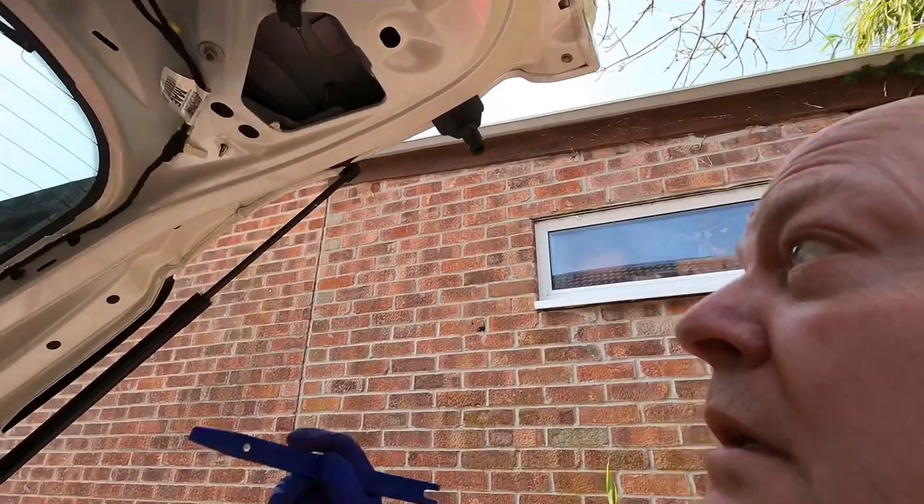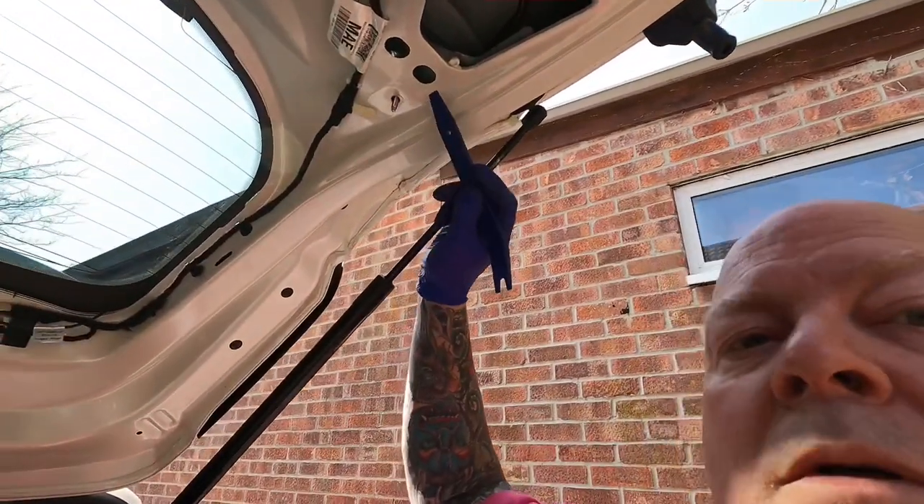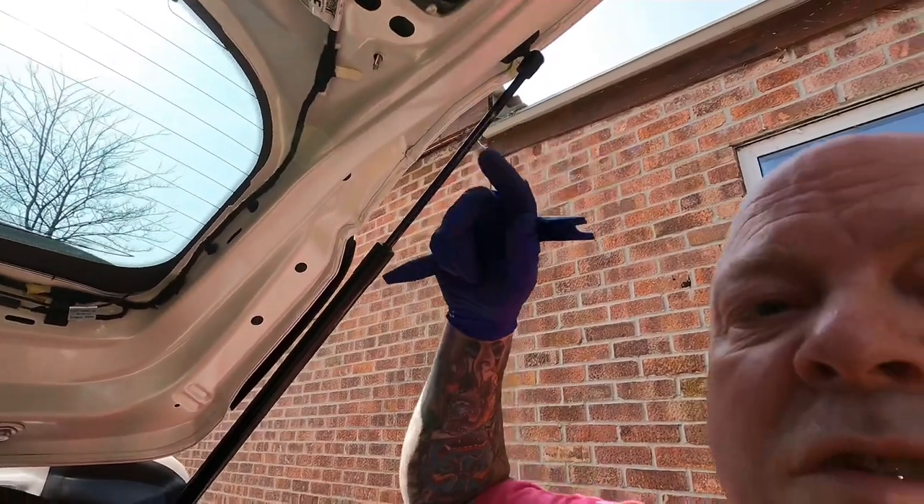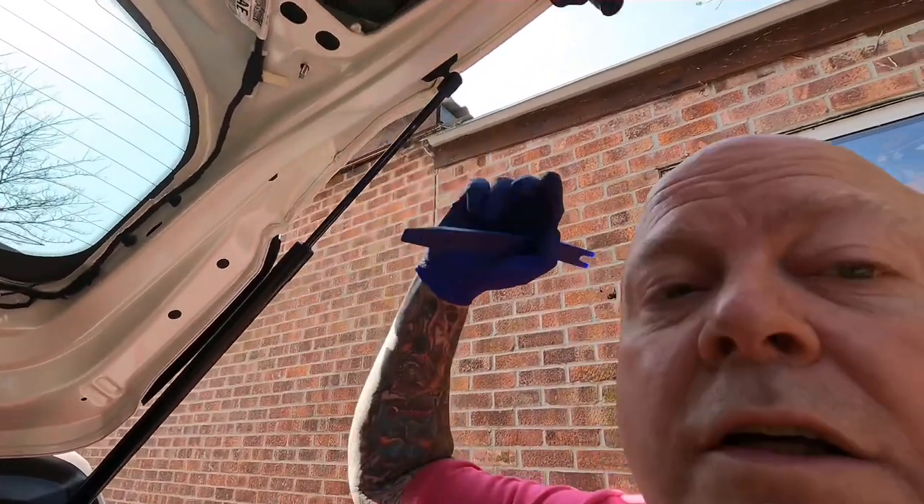Next part: I've just removed the 10mm nut from the rear light. What I'm going to do is remove the rear light and try and find which is the live and the negative. Obviously when you put it in reverse the reverse lights come on — we'll take the live feed off of that for the camera, because I want it to activate on reversing only, not have a manual switch.